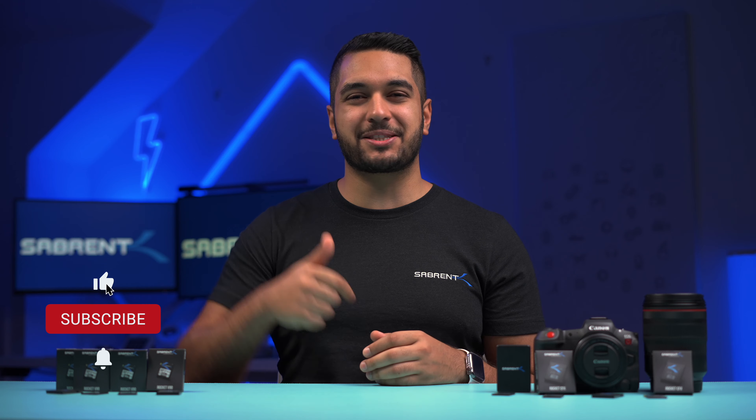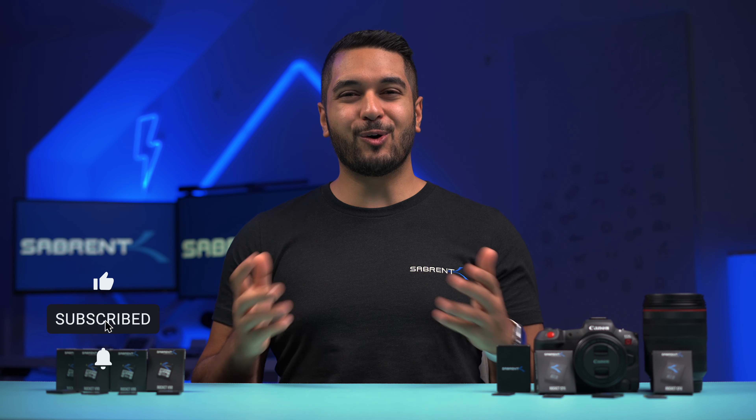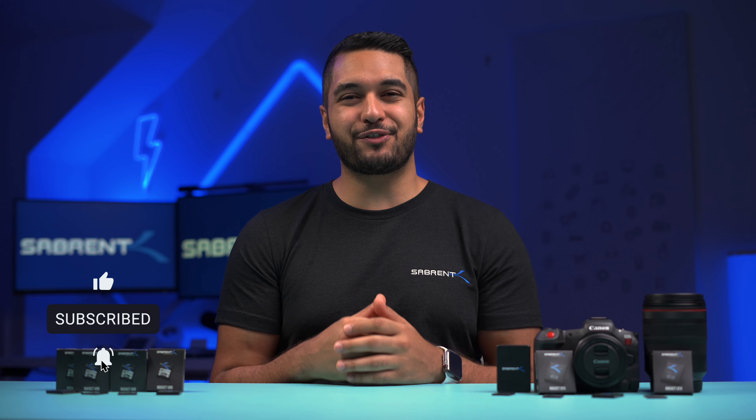I really hope that you found this video helpful and interesting. If you did, please make sure to smash that like button and leave a comment down below. Also hit that subscribe button and notification bell so you can stay updated with all our future videos. Thanks for watching and we'll see you in the next one. Bye!